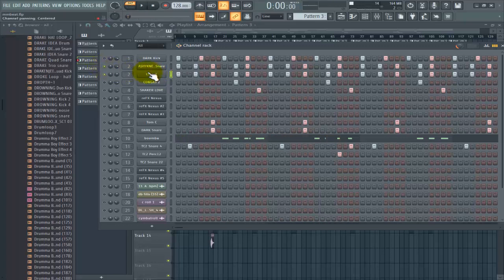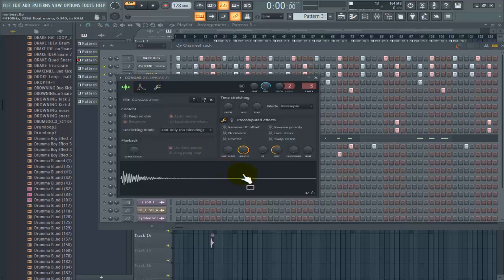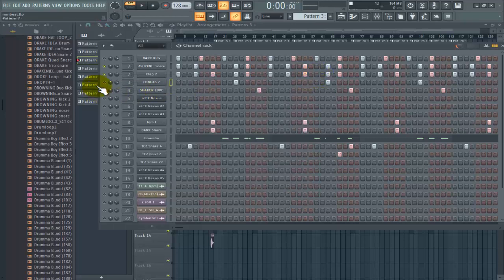I combined the clap with the snare and it goes like this. Simple. Then I started adding some percussions — the kick, the clap, and the snare are all good, but you just have to add some percussion to make it feel okay. I added the kunga, and I cut it out too — it's not actually heavy but there's a whole lot of reverb and room noise on it, so I had to tighten it up so it just comes once.